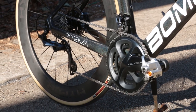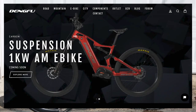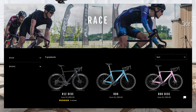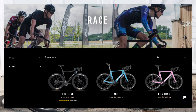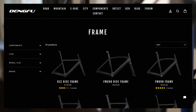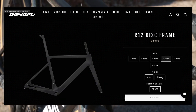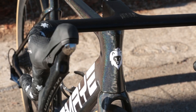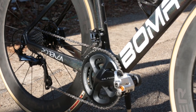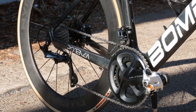So, who is Dengfu? Dengfu is a direct-to-consumer Chinese brand offering a variety of frame sets for different disciplines, including mountain biking, cyclocross, and road. When I made this purchase about a year ago, the R12 was their flagship frame set. It was similar in geometry to a Specialized S-Works — kind of a 'one bike to rule them all' in terms of fit — and that was the bike I went with. This was also one of the first disc brake frame sets I ever purchased.